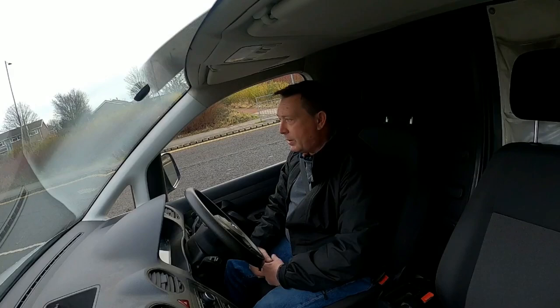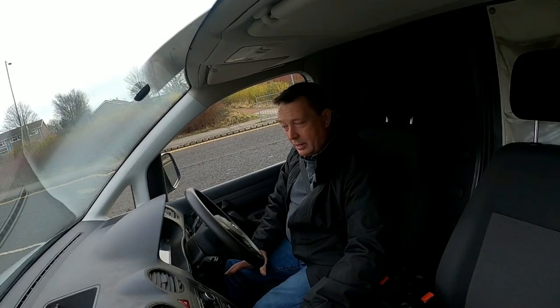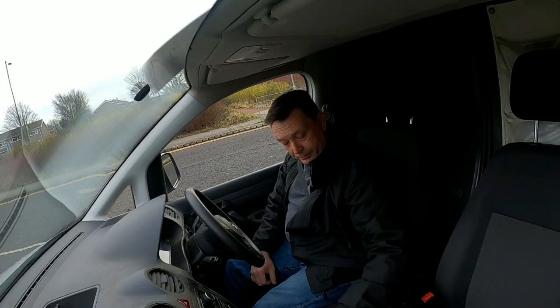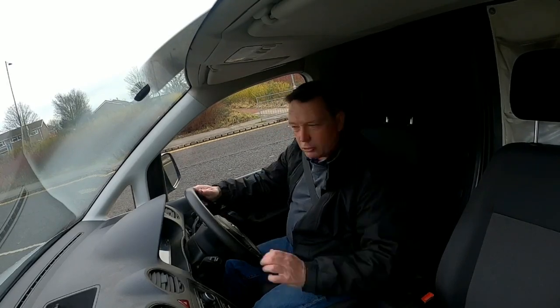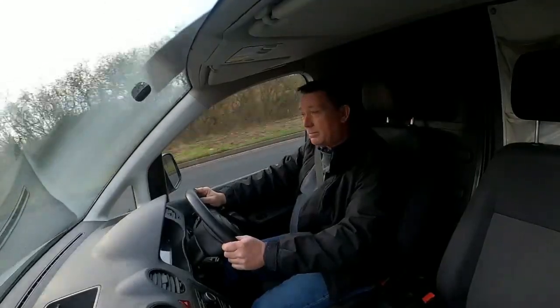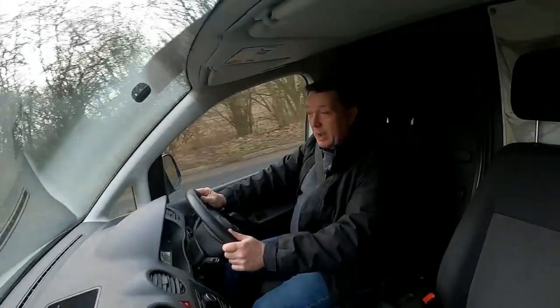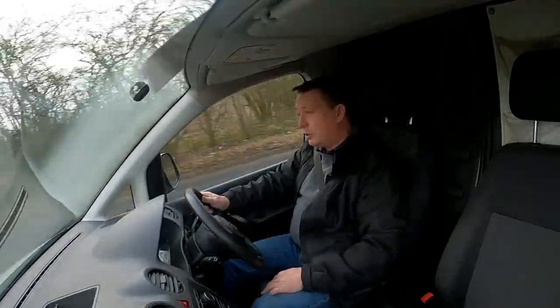I wanted to make sure we've got at least a little bit of a comfort zone when we're travelling in the summer. I managed to get a Sky Caddy which has also got factory satellite navigation. We're not spending a fortune on this vehicle — it's the type of thing that an average DIY person can do.